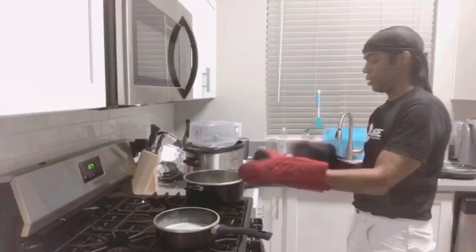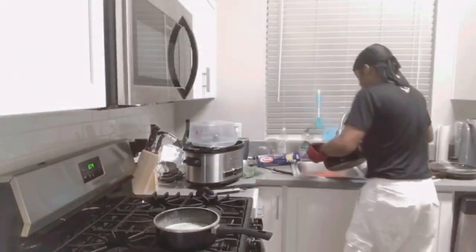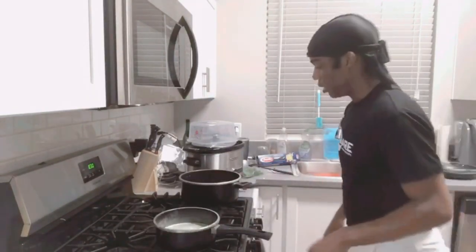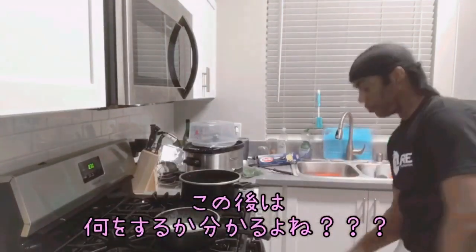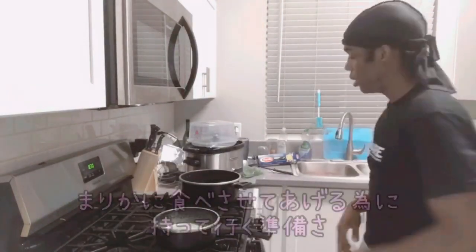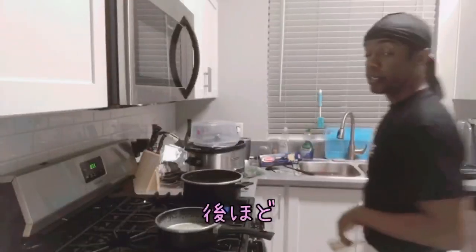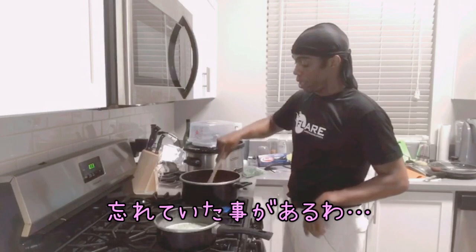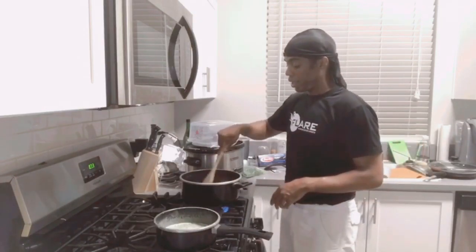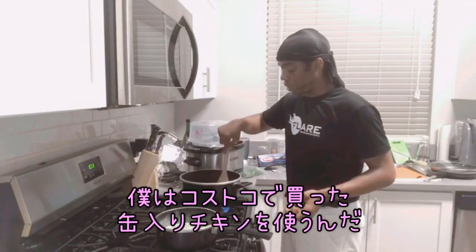Colander, mix it out. And you know what we do at this point — we get it ready. So get Marika to try it out. I did forget one thing: I was making chicken Alfredo. I use the Costco chicken in a can. This is something really quick.